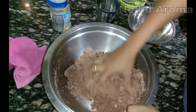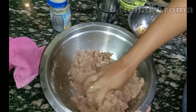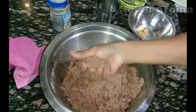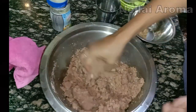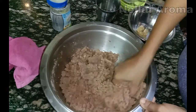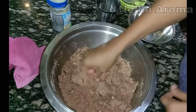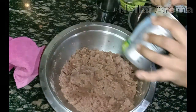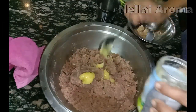Now you can see how it is done. If you have to add a shape, it will take that shape. In this way you will add 2 teaspoons. Now we will add 2 teaspoons. Add 2 teaspoons of the spice.